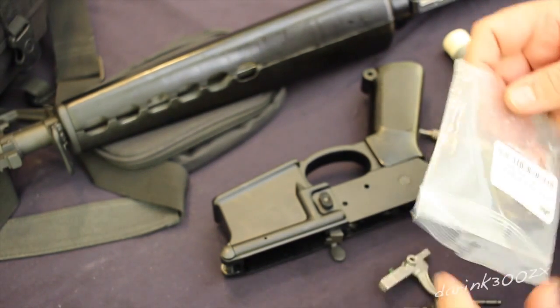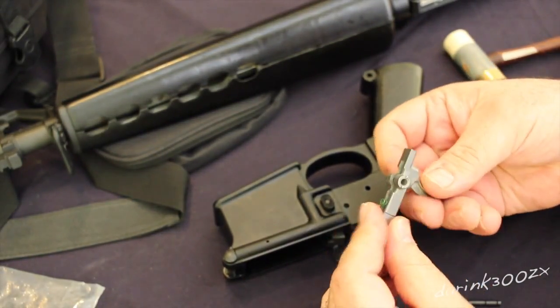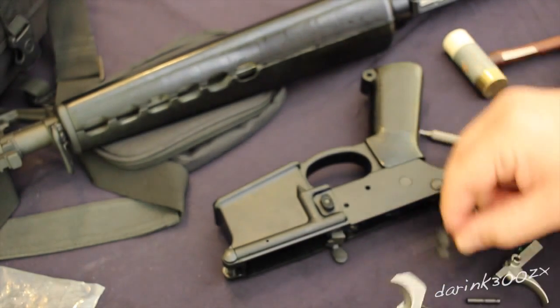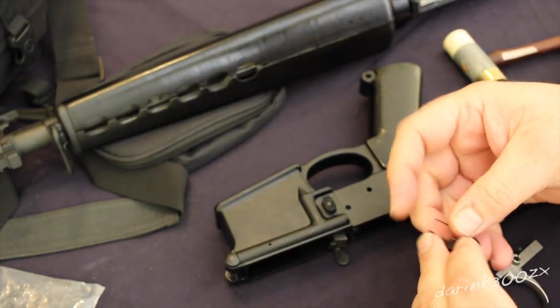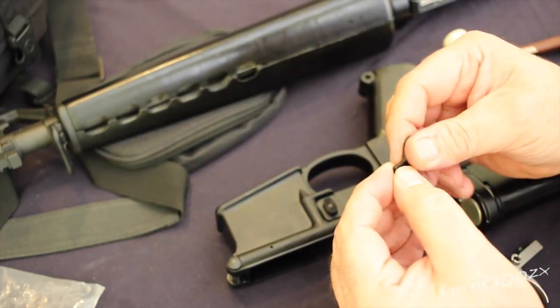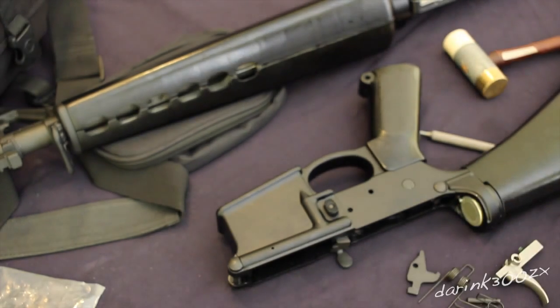Here's the polished trigger, the EPT as they call it. I'm not sure what they mean by polished — it looks to me like it just has a coating on it. I don't really see anything polished as far as where the pieces engage each other, the sear engagement and whatnot. The disconnector is not polished at all and doesn't even get the coating on it — it's just a standard black disconnector.